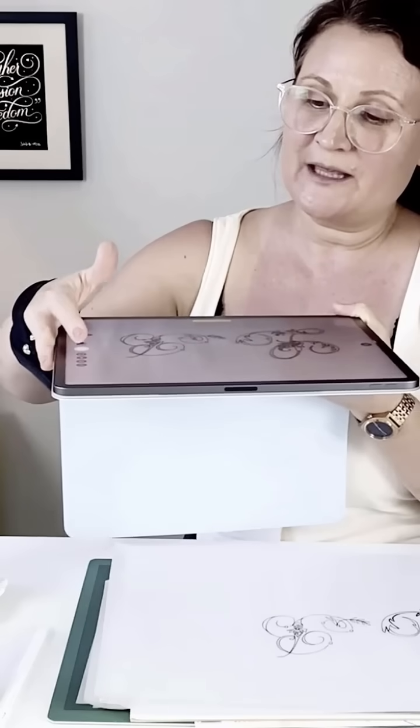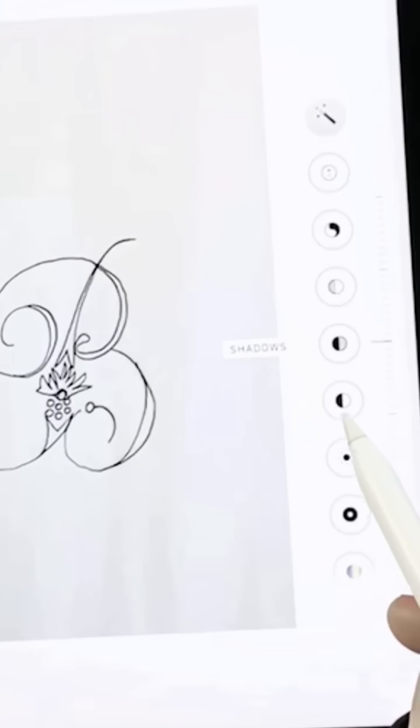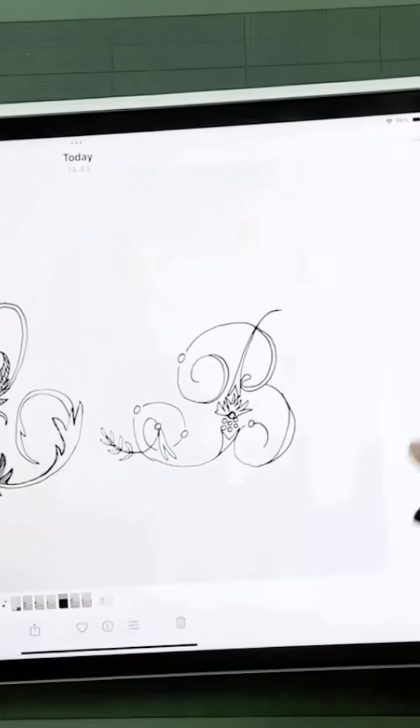The first step is to snap a photo of your hand-drawn sketch using your iPad. Next, use Apple's built-in editing tools to boost the contrast and brightness so that your lines really stand out.